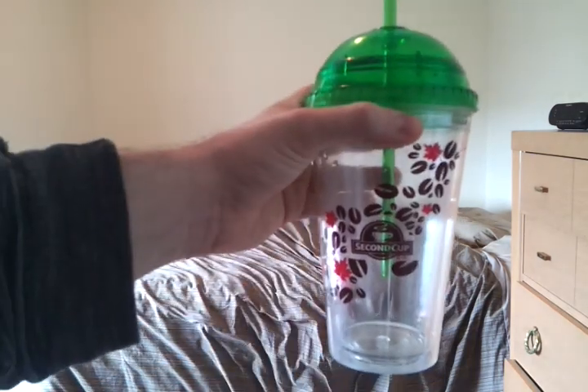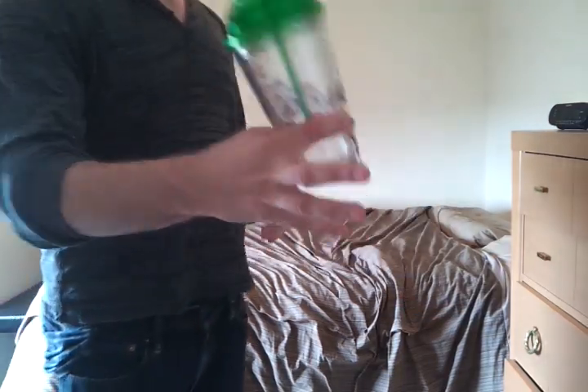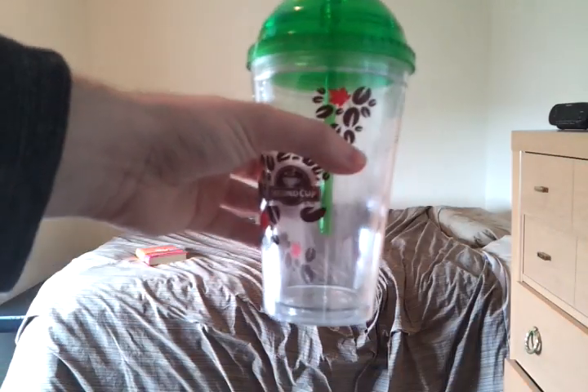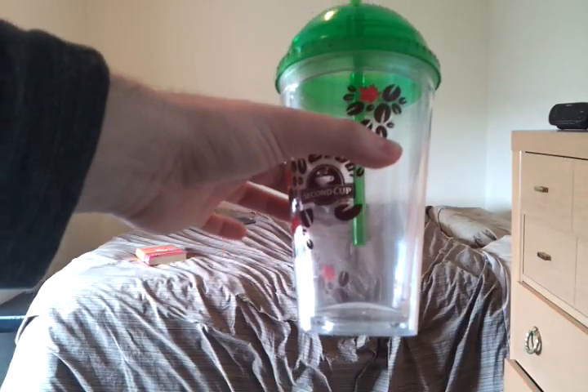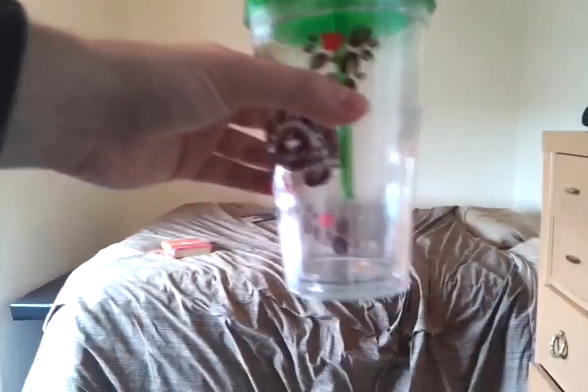I don't have a dishwasher, so I have to wash everything by hand. Anyways, that's me, Rafe. This is gonna be a small audience for this video, but I really like the cup. Check it out. Subscribe to my channel. And do something nice for someone today — cause why not? See ya.